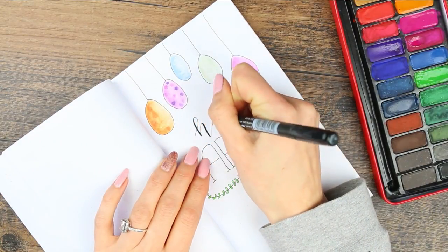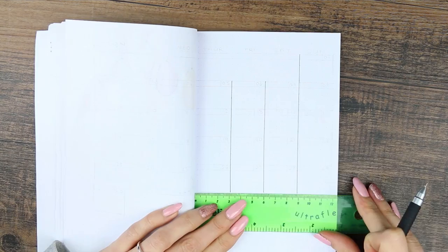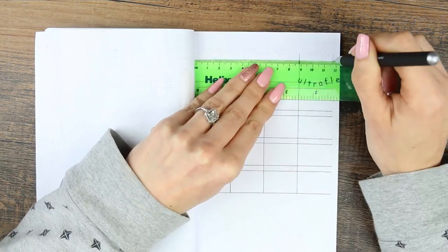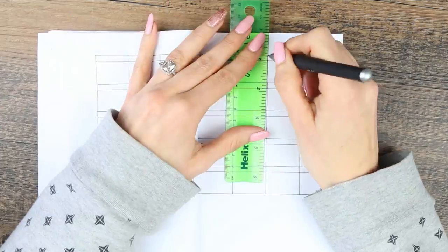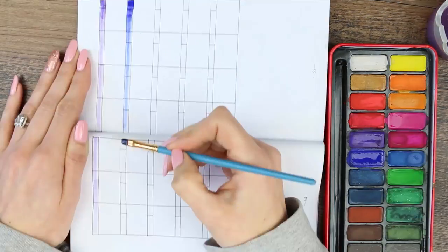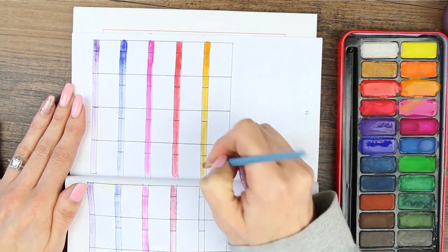I then took my Tombow brush pen and just wrote the word 'hello,' which finished my April title page. On the next page I wanted to create my monthly calendar for April — I always find these super helpful, which is why I like to leave a double page spread for it rather than have a really small one on a single page. I still wanted to keep it really colorful, so I just filled in the spacing where I'm going to be writing the dates in different colors.